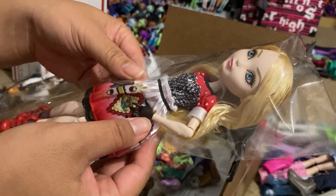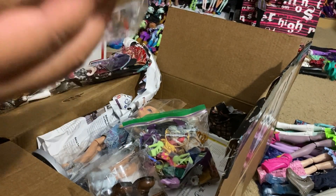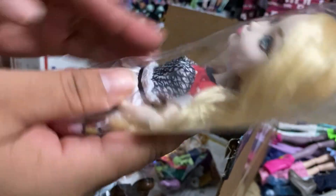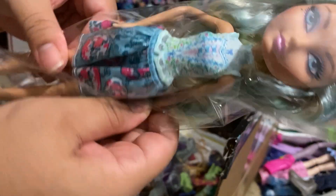I'm not sure what she might be missing - I have to look up what pieces she came with. I've got to make sure I open these very carefully so I don't lose any of the small pieces. And then here is Darling Charming, and this is like a budget doll because she doesn't have any articulation in her arms.